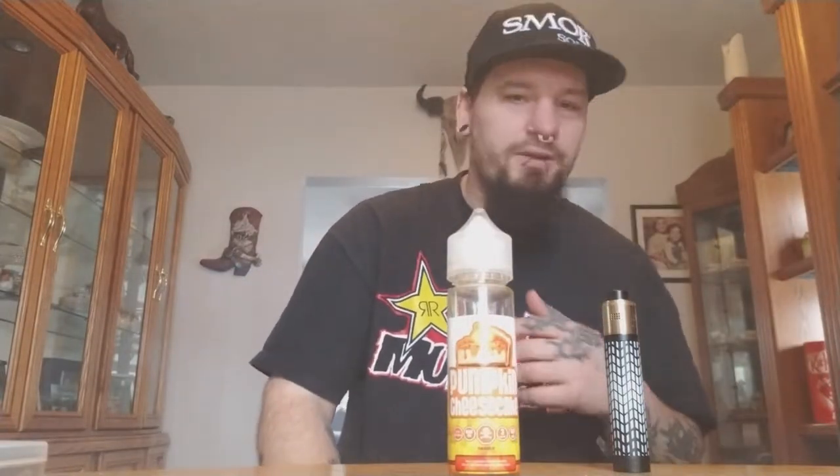Check out Vapor Jedi — I'll put their site right in the description. They have other amazing juices, not just this one. I've had so many of their juices; they're a huge Canadian company and not far from me, which is a bonus. Catch you guys later — screw smoking, have a nice day, vape on.